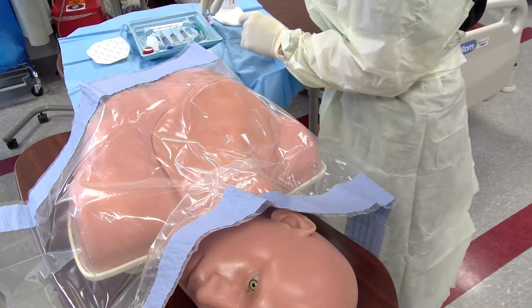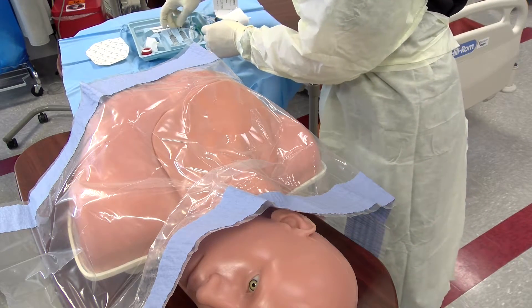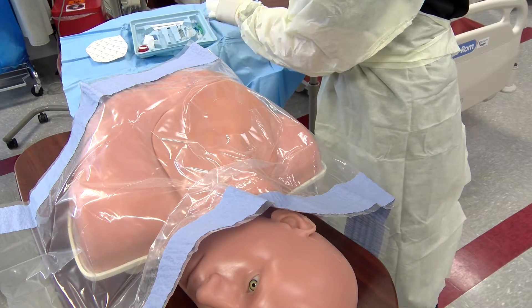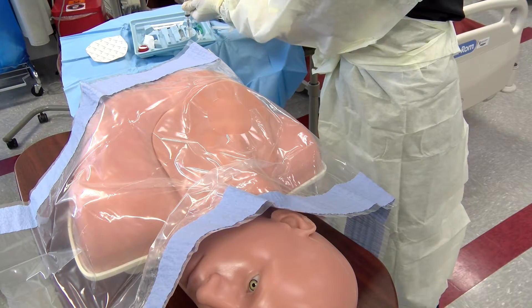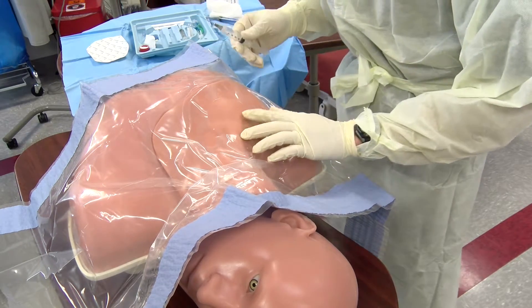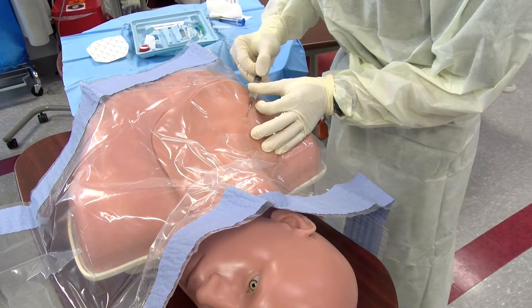Continue to prep your kit so that you're ready to place the line once you get access. Especially if the patient is awake, be sure to instill adequate amounts of lidocaine for anesthesia into the skin surface. Begin by pulling up a skin wheel and then follow along the track that you would for your insertion of your introducer needle to begin anesthetizing the entire way.